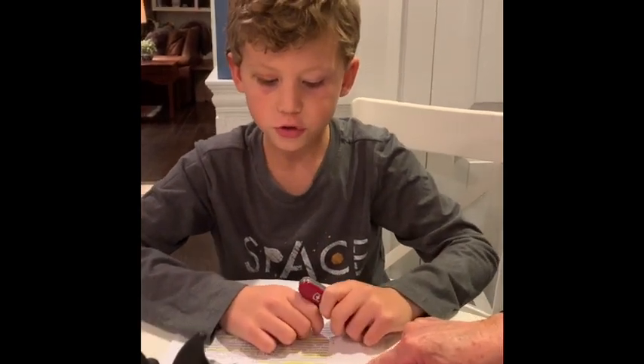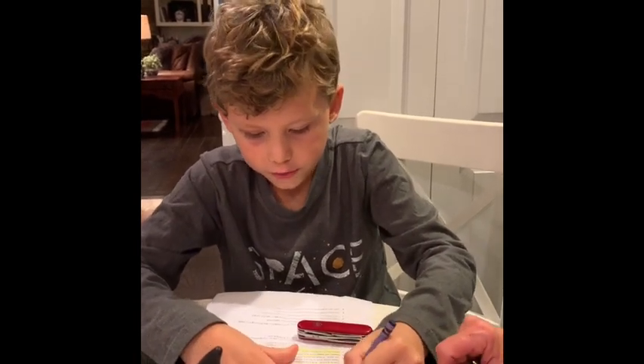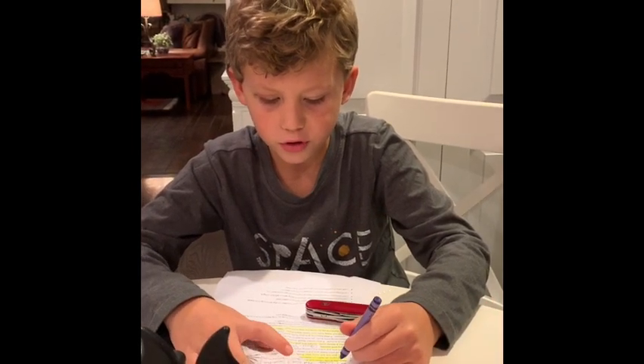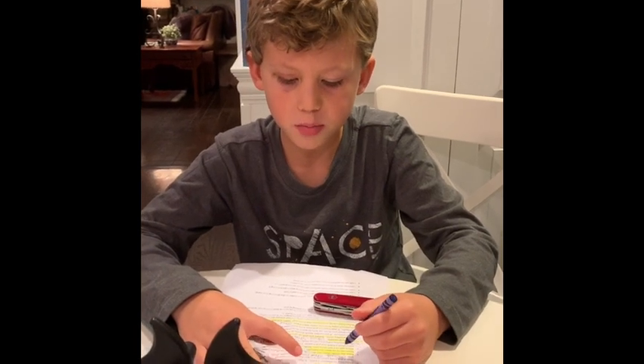A knife is a tool, not a toy. Know how to sharpen a knife. A sharp knife is safer than a dull knife because it is less likely to slip and cut.